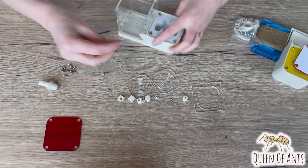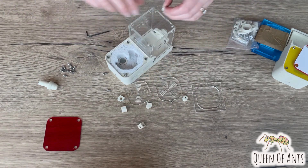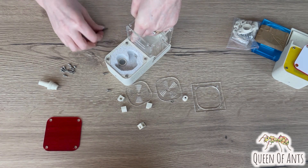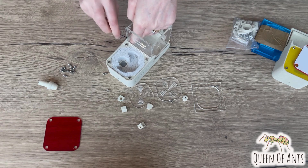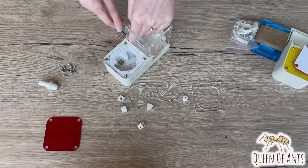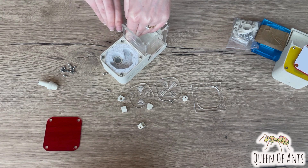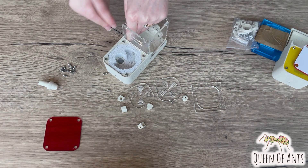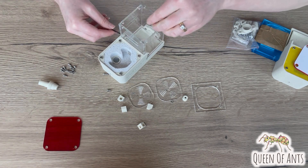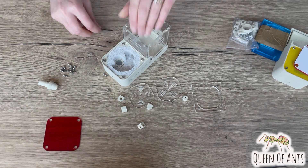We're going to do the same again — one of the longer bolts, a nut with 3D printing — and we'll gently tighten that up. You may need to hold that nut with some pliers if you can't get it tightened up fully.